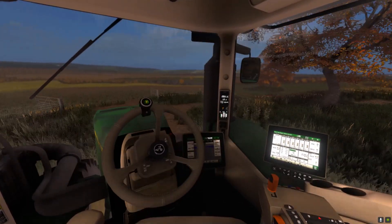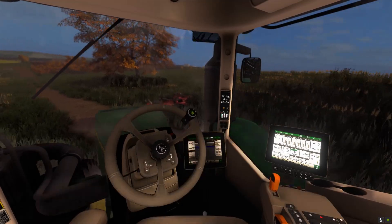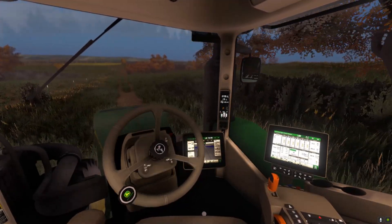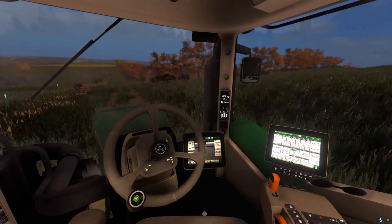We did get the wheat seeded and rolled, and you can see it's been about a week since the last video — it's starting to come up. It ended up going fairly well; didn't have any issues, so hopefully the rest of harvest continues that way.